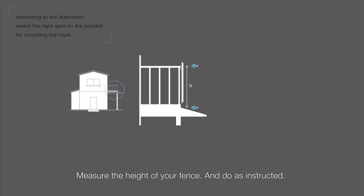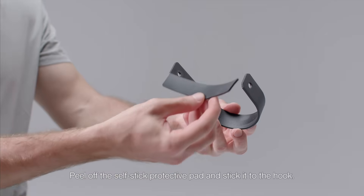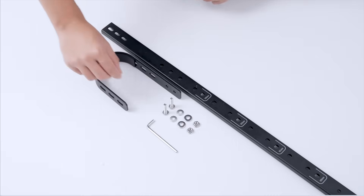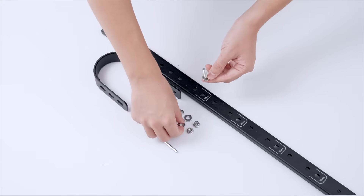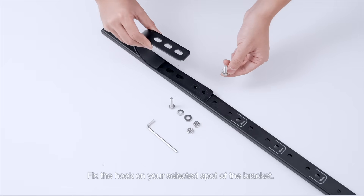Measure the height of your fence and do as instructed. Peel off the self-stick protective pad and stick it to the hook. Fix the hook on your selected spot of the bracket.